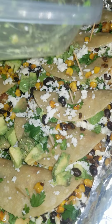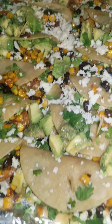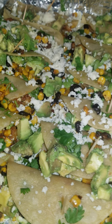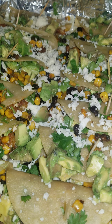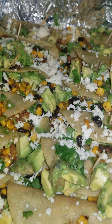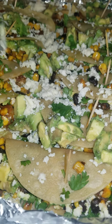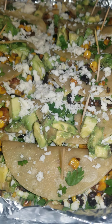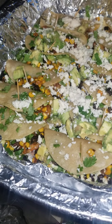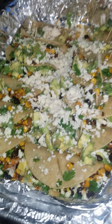No right way, just your way. This is my version of shrimp Mexican tacos. I've been making these for over 30 years and my kids love these. You can put the rest of the cheese on top and add sour cream if you want it.